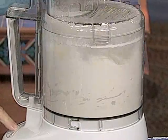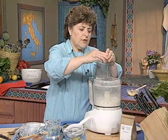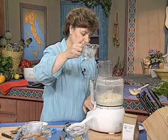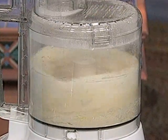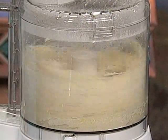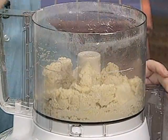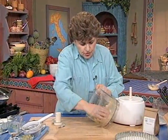When the dough starts to look a little bit mealy, you can add your egg — put it right through the feed tube and pulse. Then have ready some ice water. How much water to use is really all in the hands; you want a ball of dough to form around the inside of the bowl, so about 2 tablespoons. But all flours are different, so it may take a little more. You can always stop, take the cover off, and check where that dough is. I can see it doesn't need any more water.